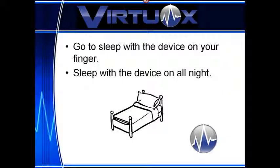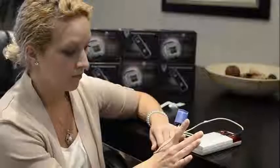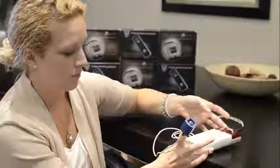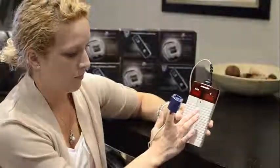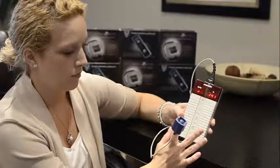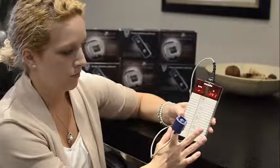Step 5: go to sleep and wear the device all night. If the sensor falls off during the night, replace the sensor on your finger and check that the oximeter is on and displaying numbers. If the oximeter is off, press the power button to turn it back on.